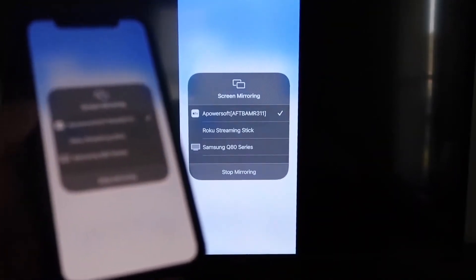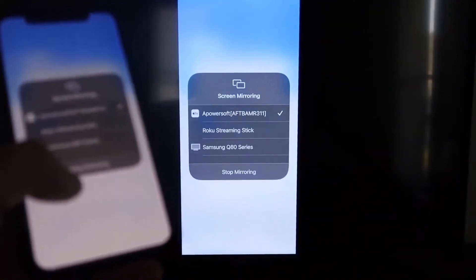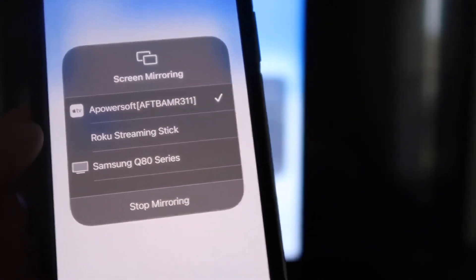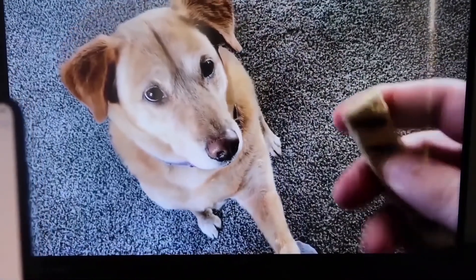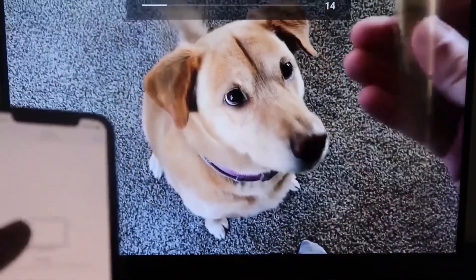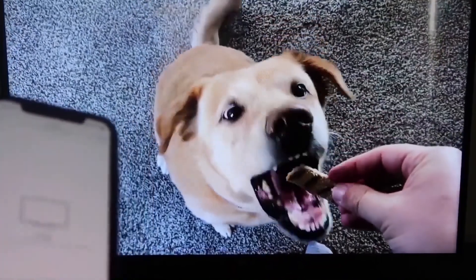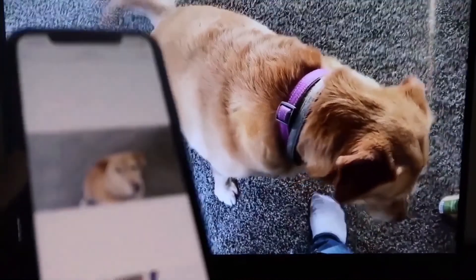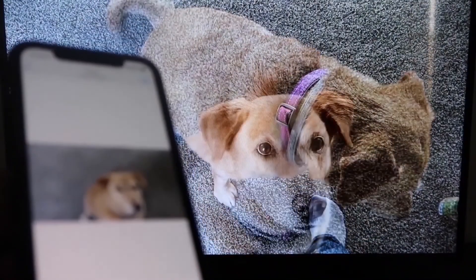To test it, play a video from your camera roll and it plays directly from your phone to the TV. The audio also comes from the TV, not the phone. To stop mirroring, swipe down from the top right and tap the Stop Mirroring button. That's how you mirror your iPhone to your Fire Stick.